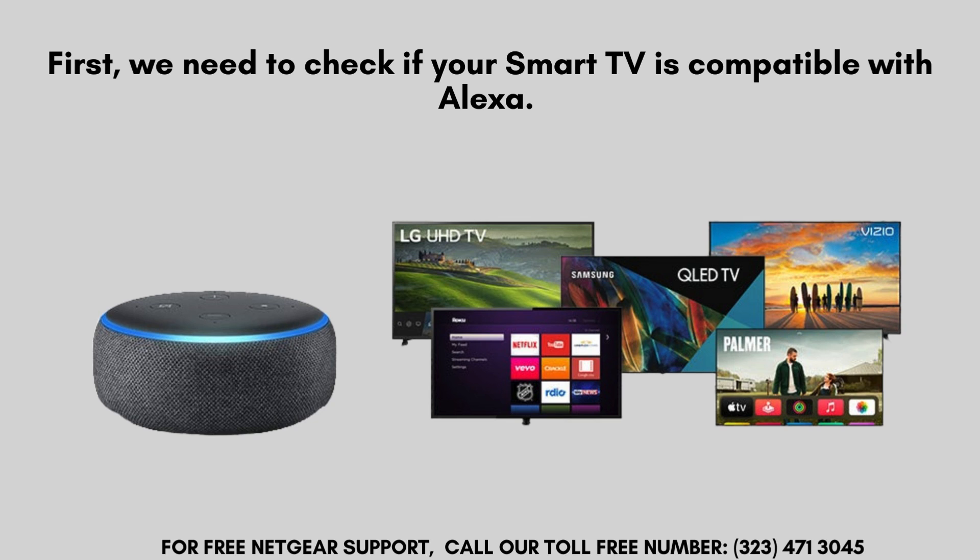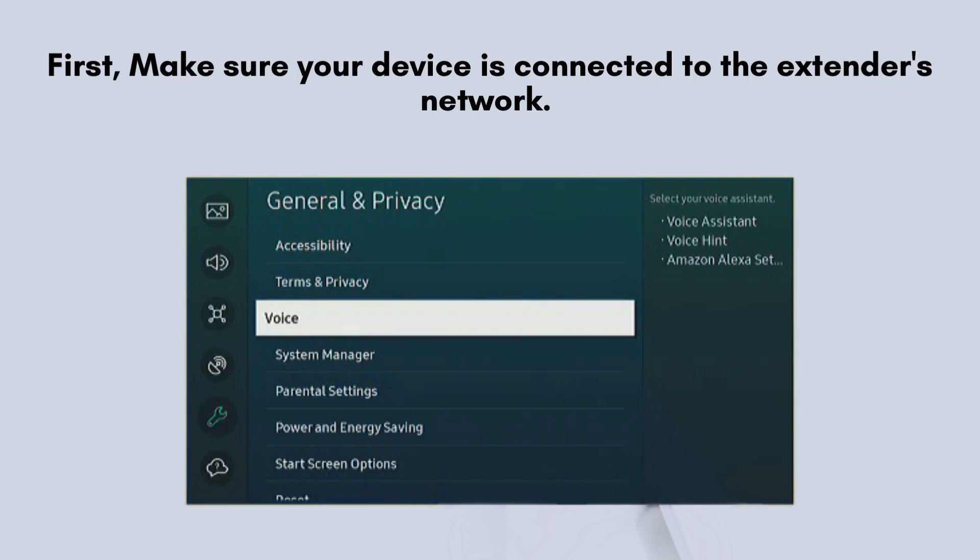First, we need to verify if your smart TV is Alexa-compatible. Many newer models from brands like Samsung, LG, Sony, and others support Alexa integration for seamless voice control. Navigate to your TV settings menu and search for options labeled Voice Assistant or Smart Assistant. This is where you'll find the settings to enable Alexa integration for your TV.